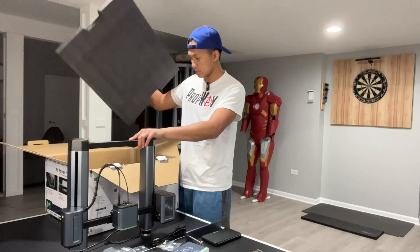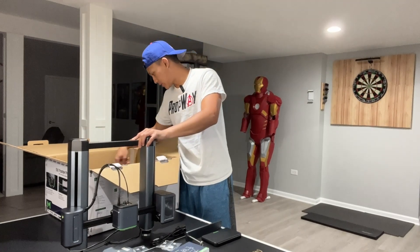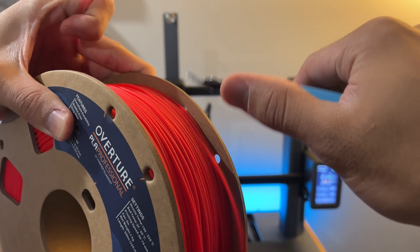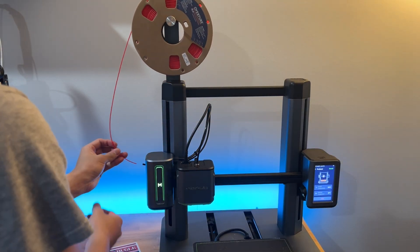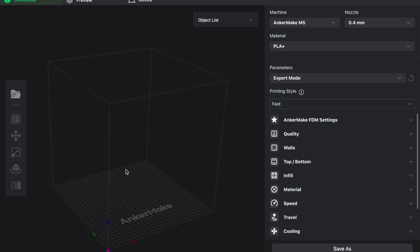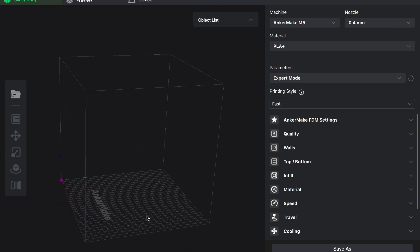If you are looking specifically for an unboxing and assembly overview, make sure to check that video as well — the link will be in the description below. So let's get started. First, we have to import the files into the AnkerMake slicer, which personally is one of my favorite slicers to use.